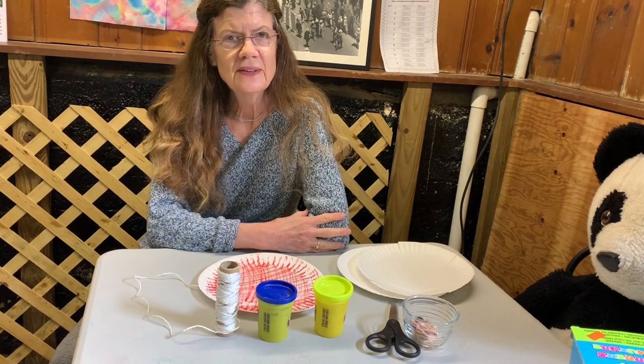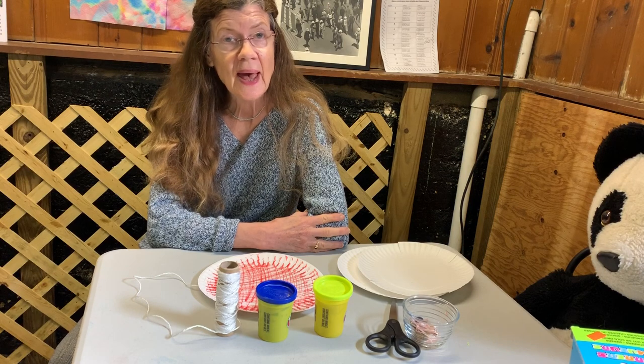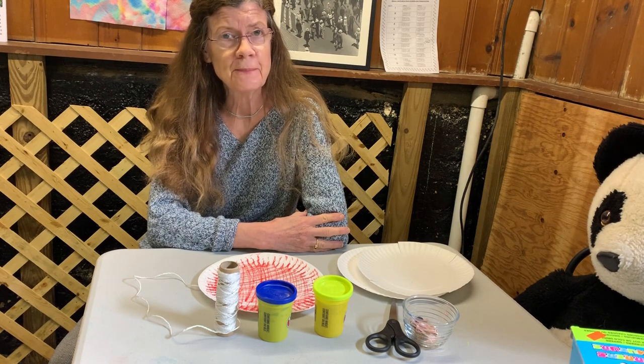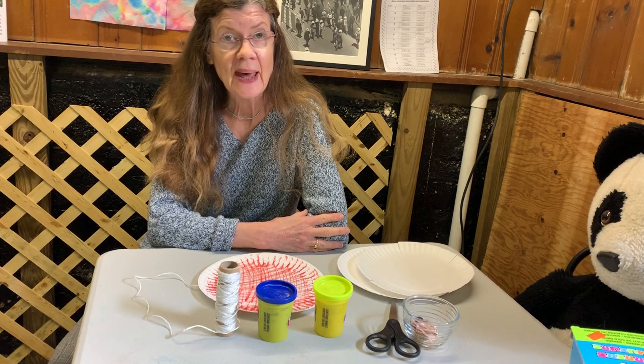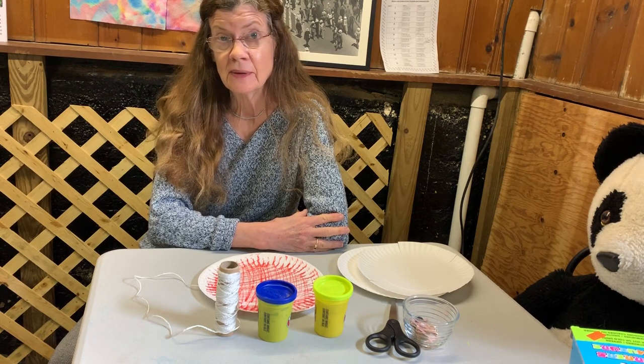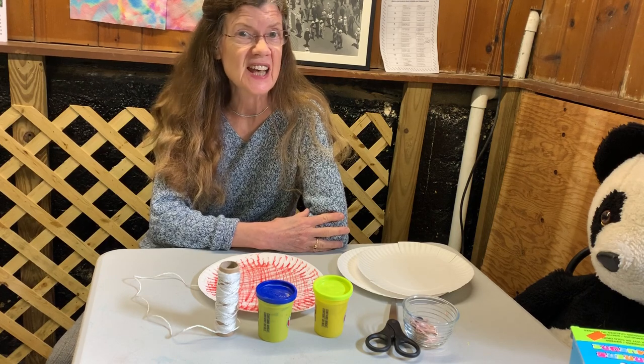Good morning friends. Today we're going to be doing some weaving and some sculpture. We're going to be making a spider web and a spider to go on it, and maybe if we get to it, even make an insect as well.